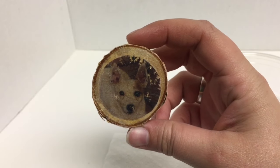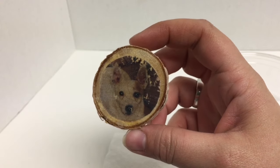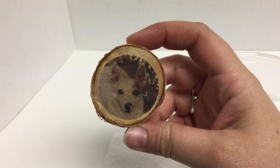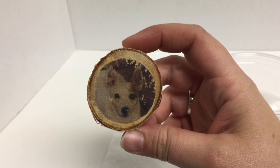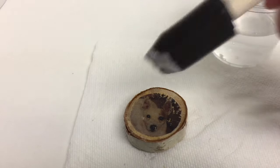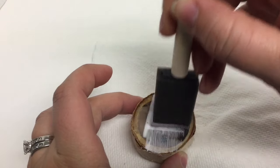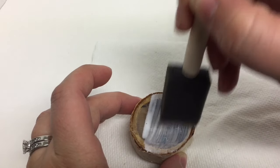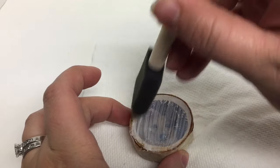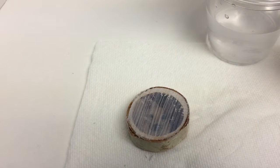Now that we have let that dry, we have a really great rustic looking photo transfer onto our block of wood, which I think is appropriate when you're transferring a photo onto wood. So now we're going to cover this with another layer of Mod Podge just to make sure that we are protecting it from being rubbed off or scratched. We are just going to take some Mod Podge and cover this completely, and I like to go all the way from edge to edge so that you don't see an edge line or anything like that. Now we're going to let this dry completely.